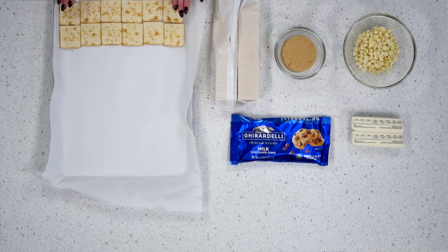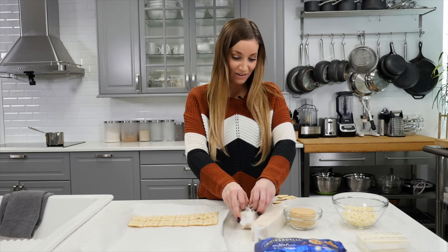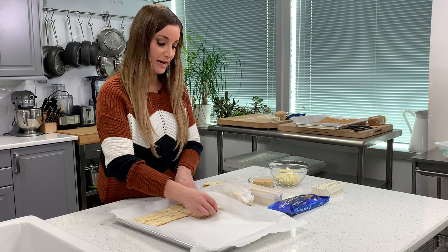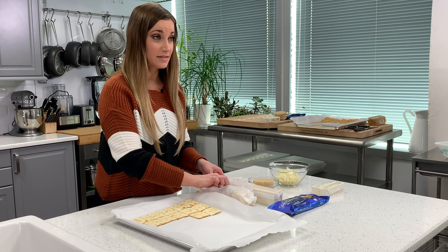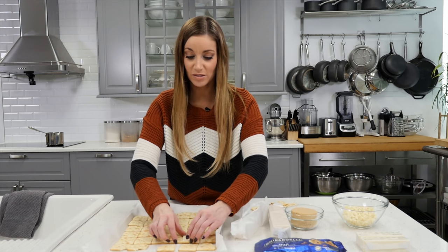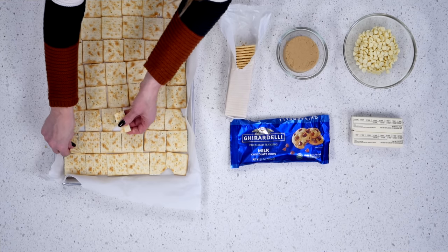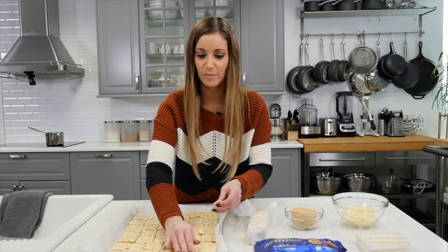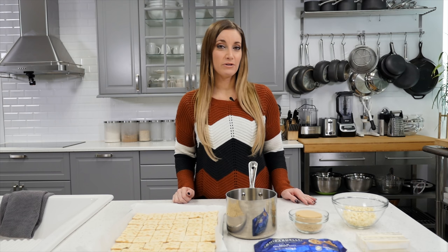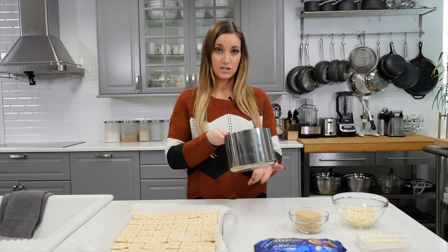You're just going to line up your crackers, fill the whole pan — salted side down, or sugared side down if you have graham crackers with sugar. It's kind of like making a puzzle. If you can't fit them, you can break them so they fit, but it doesn't have to be perfect. Make sure your oven is preheated to 375. Next, you're going to melt the butter on the stovetop in a saucepan.